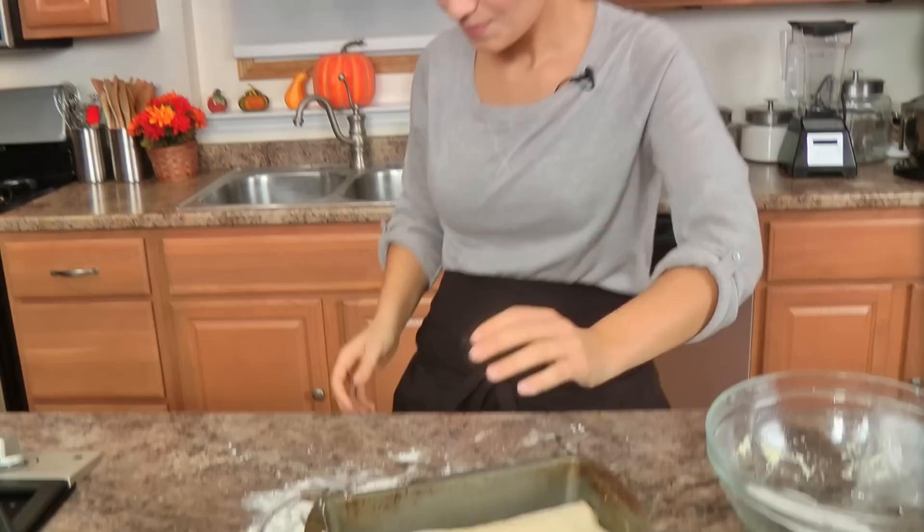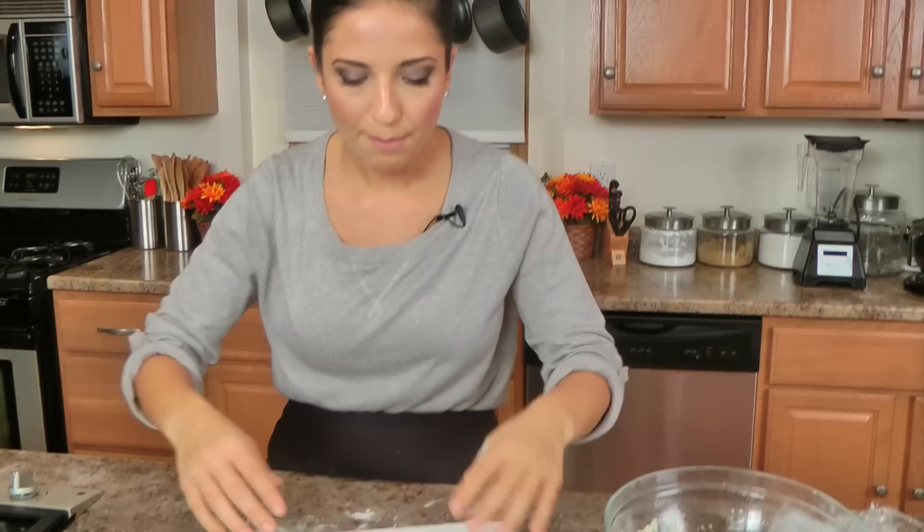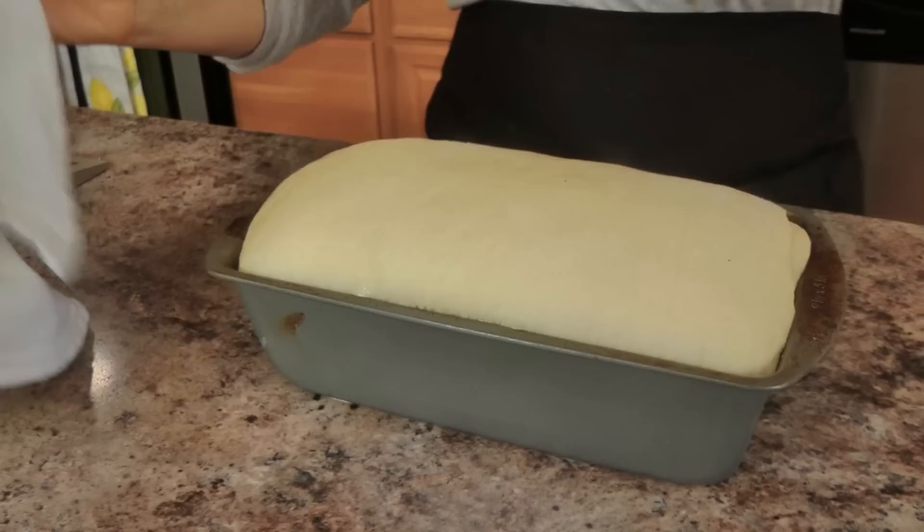I flatten it slightly in the pan, cover with a lint-free kitchen towel, and put it back in the microwave to rise until it comes up a little above the baking pan. Make sure your oven is preheated to 350°F. This bakes for about 40 minutes — check on it every 10 minutes. If halfway through the bread is getting really brown and you still have 20 minutes to go, tent it with aluminum foil.